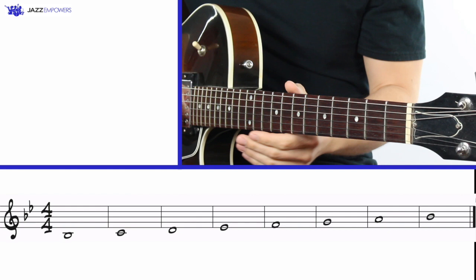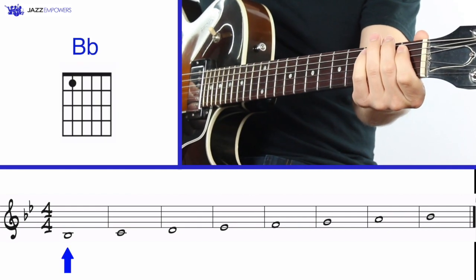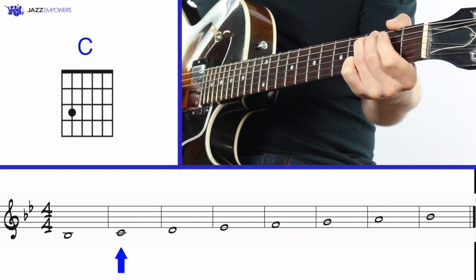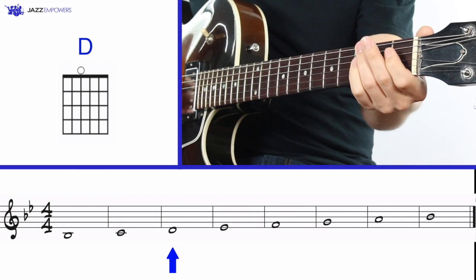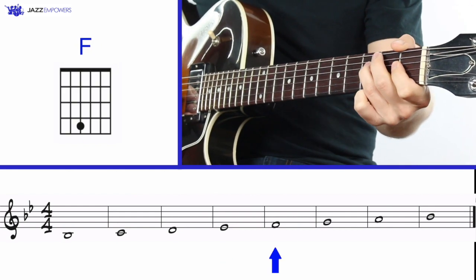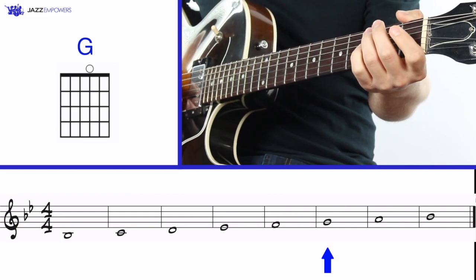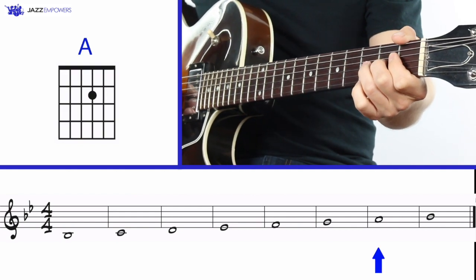One, two, three, four. One, two, three — C. One, two, three — D. Two, three — Eb. Two, three — F. Two, three — G. Two, three — A. Two, three — Bb.